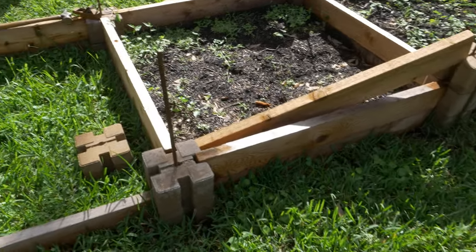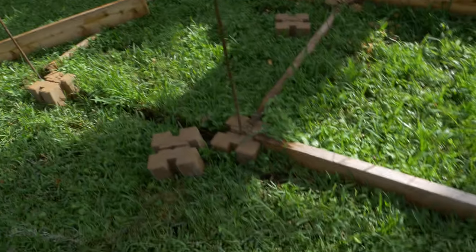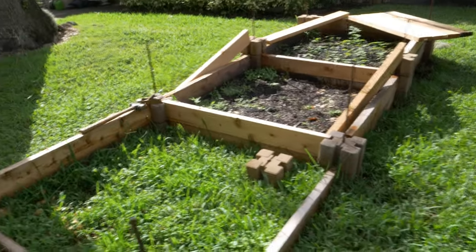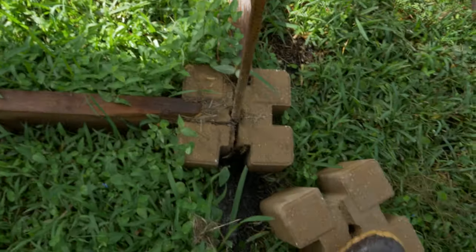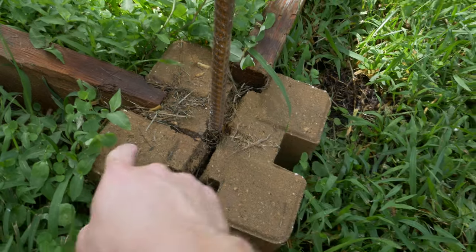I'm not even gonna post the how-I-built-it video because the first rain just killed it. It didn't fly apart when it got wet, at least not at this scale, but what did happen was about 50 percent of these blocks exploded when the wood swelled up.